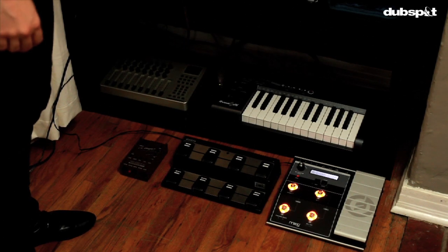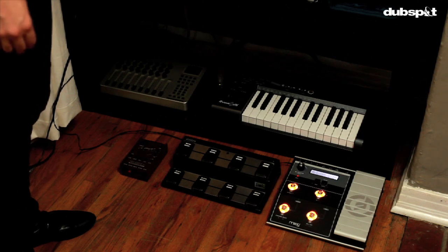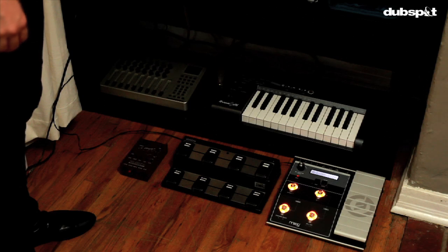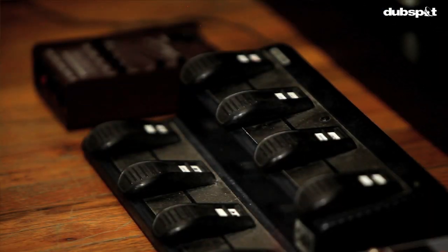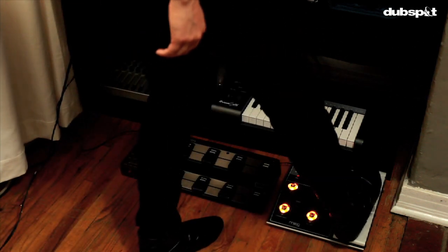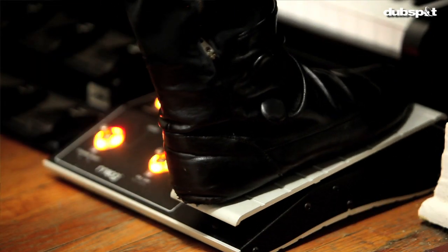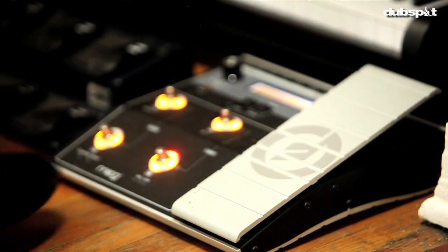This stuff down here is what I use in my live show. All the way to the left is the LR Baggs Para-acoustic DI, which sounds really great with my electro-acoustic violin. For foot controllers, I use the POC for live looping, which is a cool little key-mappable controller. And I've got the Moog multi-pedal over here, which is really cool because it lights up and has a very sturdy pedal that I can use to control volumes and other parameters in Ableton Live.